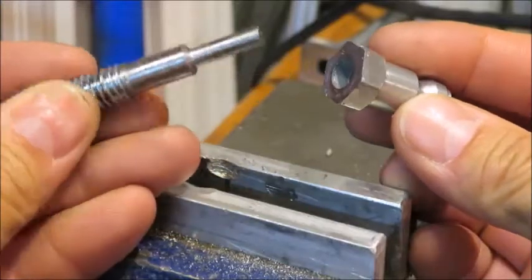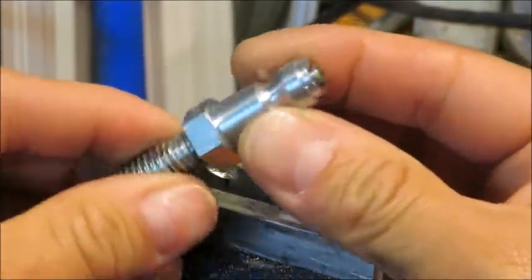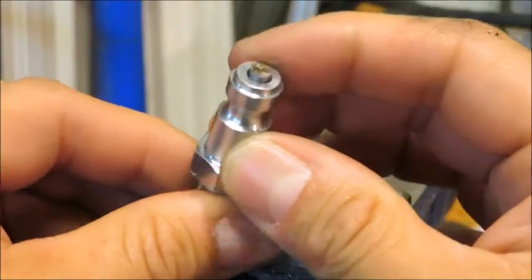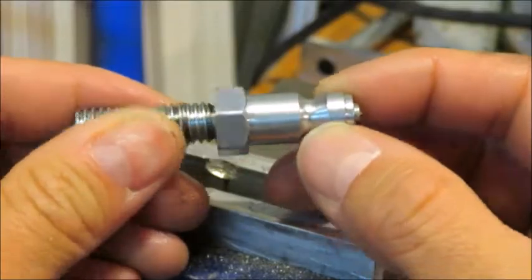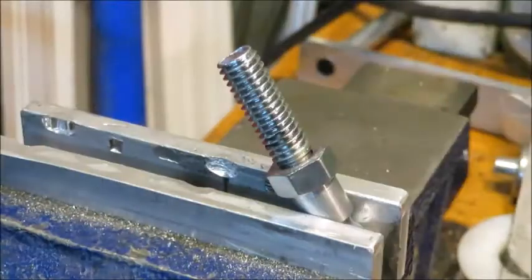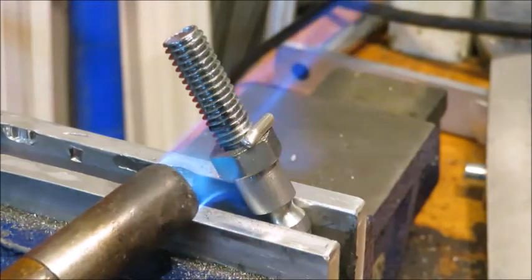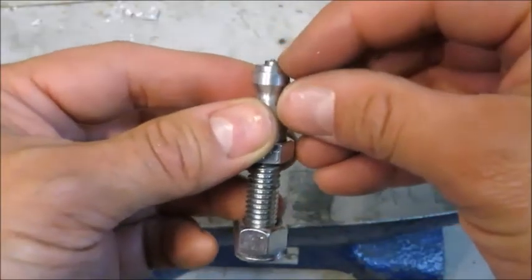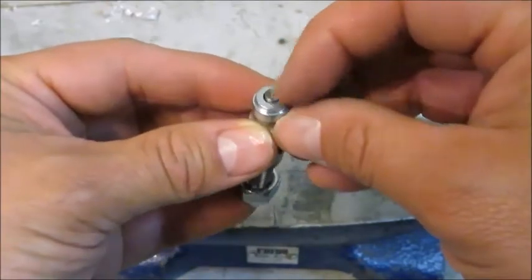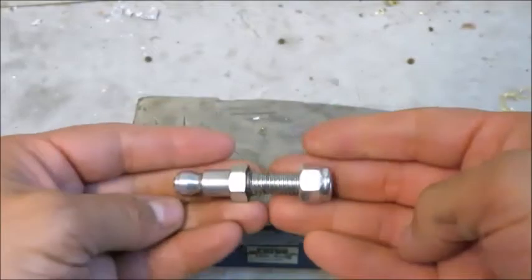The plan is to solder this machined bolt into this male end. I left a little bit coming out of the top so that I can peen it over and make sure it really stays in place. Now that I have it soldered in, I'm going to peen that protruding bit over with a hammer, and I've got my nylon lock nut on the bottom to help protect the threads.